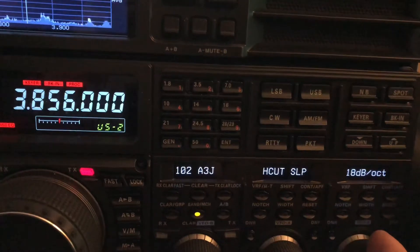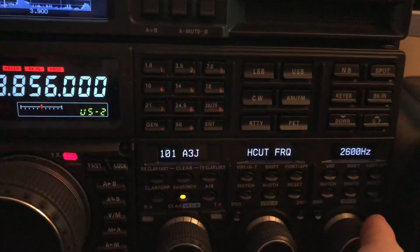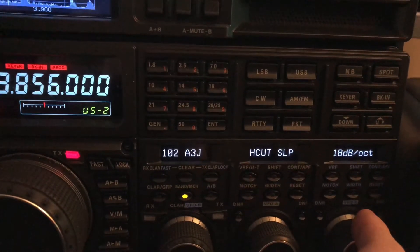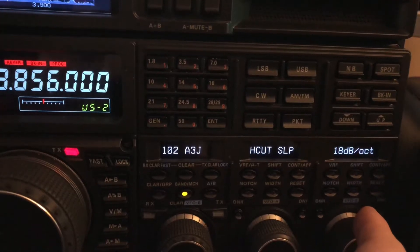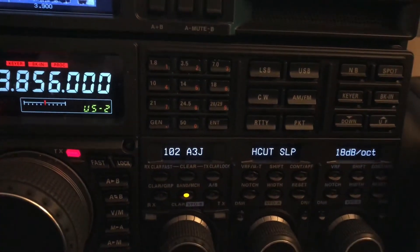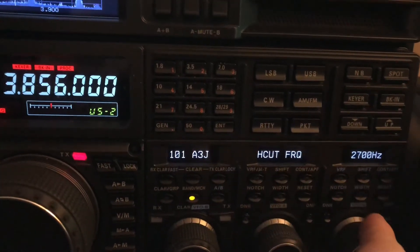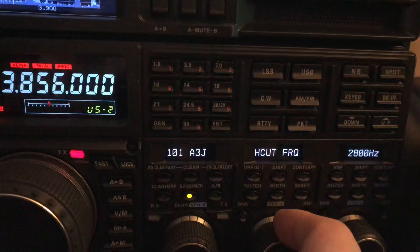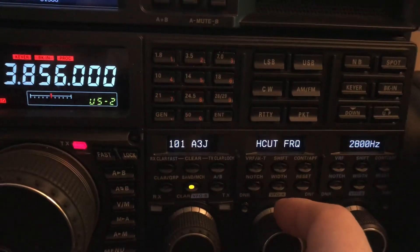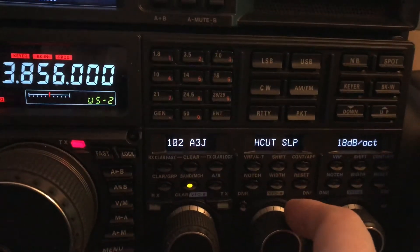Now if you think that's too much, you can compromise by going back and maybe starting the roll-off at 2600 Hz. The 18 dB per octave slope begins at 2600 Hz. You could also go in and start at 2800 Hz — a lot of people listen at 2800 anyway. That's about as wide as I ever listen.